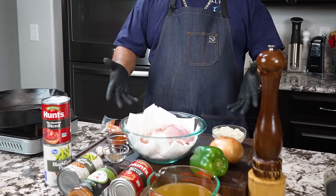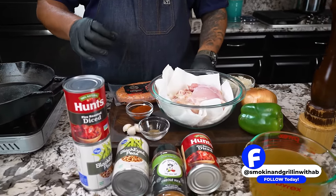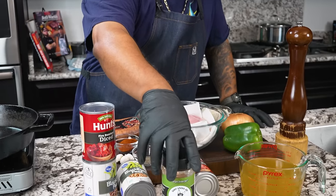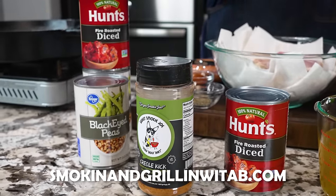Now you guys can see there are a few key ingredients here that are going to take this to the next level — super delicious and give you that Cajun feel. This right here is the Creole Kick seasoning I always use, fire roasted diced tomatoes, and then we've got black eyed peas.